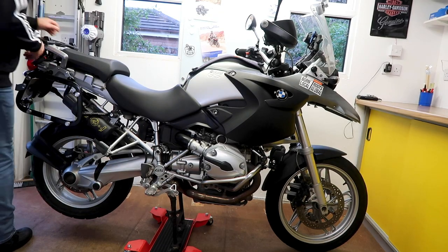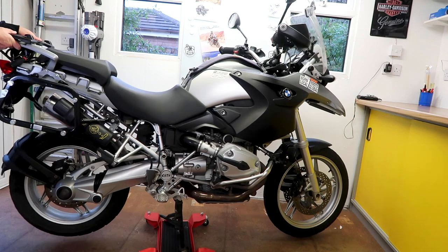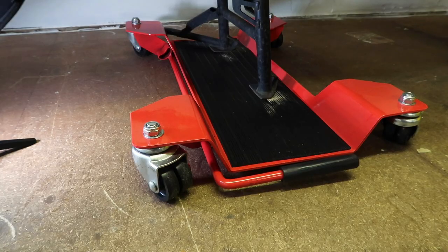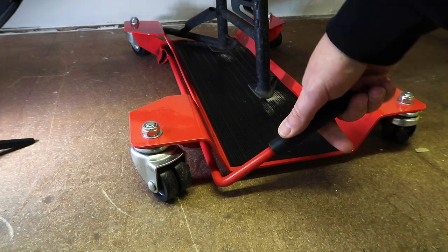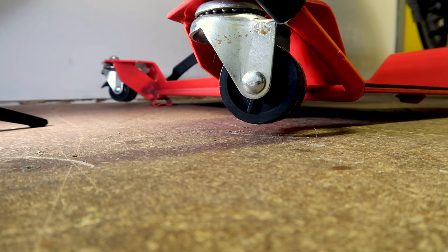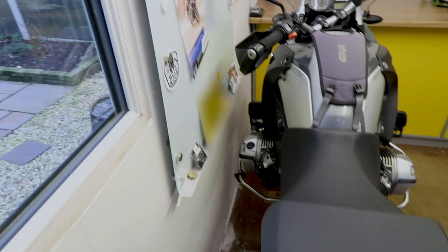It really is a very solid setup. Moving the bike around is an absolute breeze and really does not take much effort. If you have your bike in the final parking position, just engage the lever again and as you can see it takes two wheels off the ground, locking the bike in place.